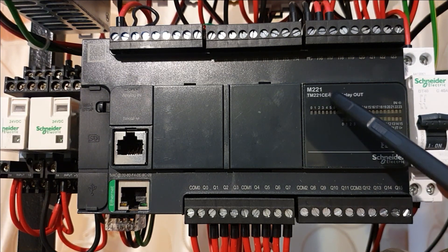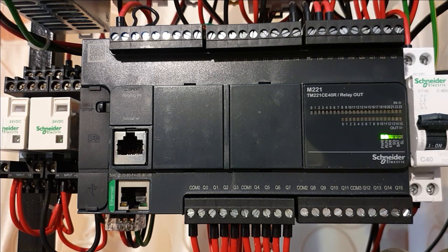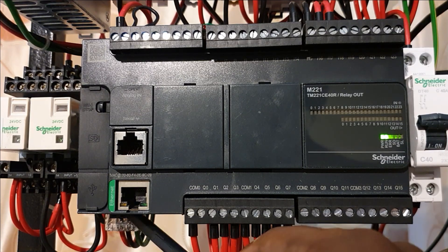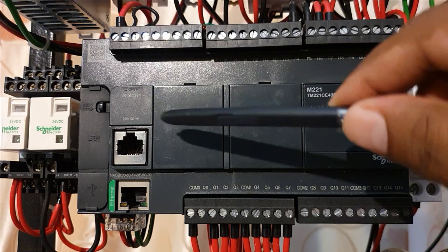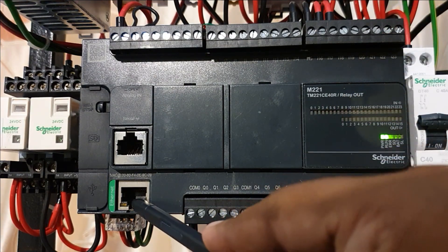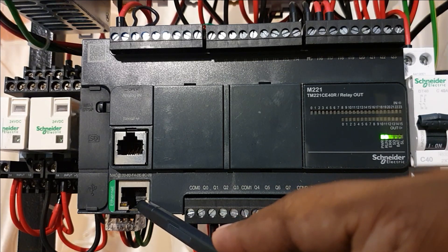This is the PLC M221 from Schneider. I am going to show you the basic connections that we have to do in order for the PLC to work. First of all, just below you have the 230 volt power input for the PLC. Here you have the network port where you can connect to the PC or HMI.